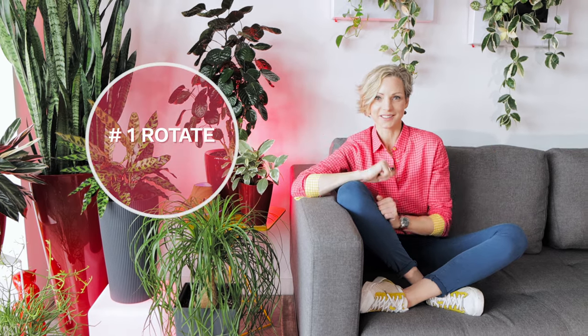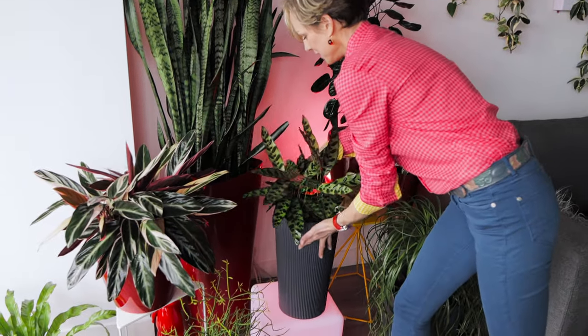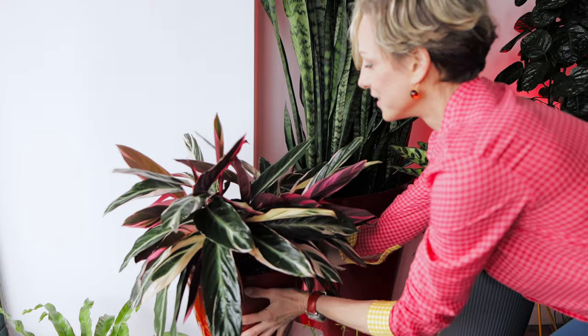Tip number one: rotate. To keep the plant's shape even all around, every side of the plant needs to get equal light exposure. That is when regular rotation is the key to perfect shape. Well, unless of course the lopsided plant is your thing.